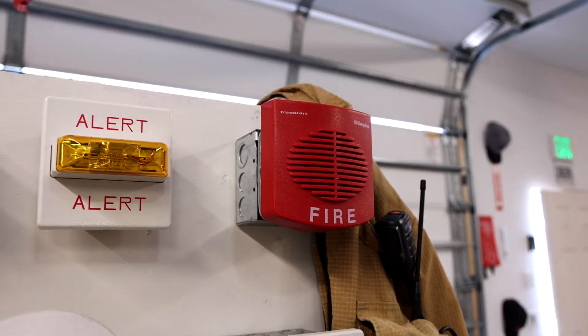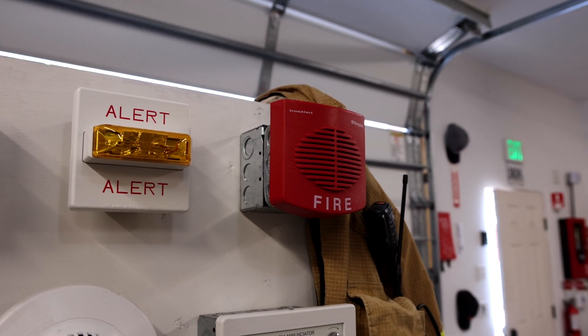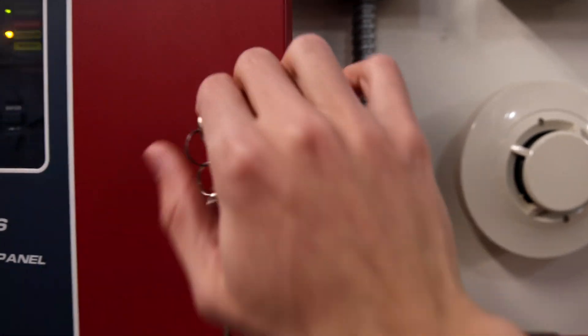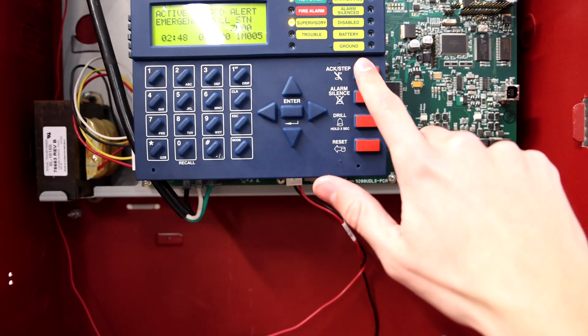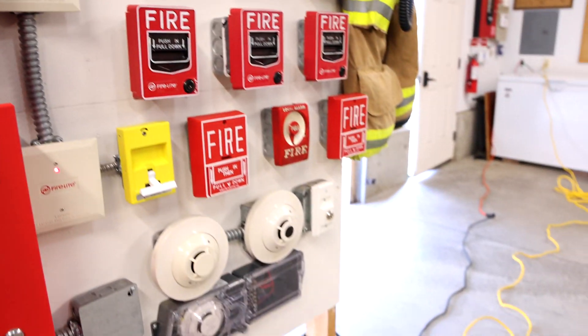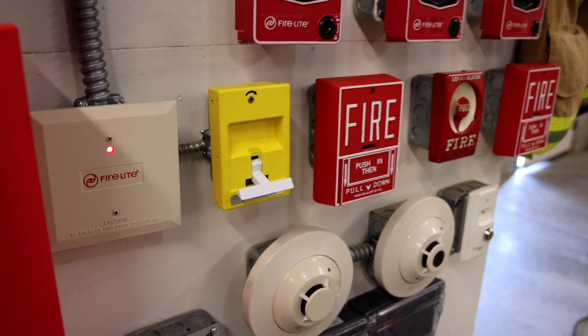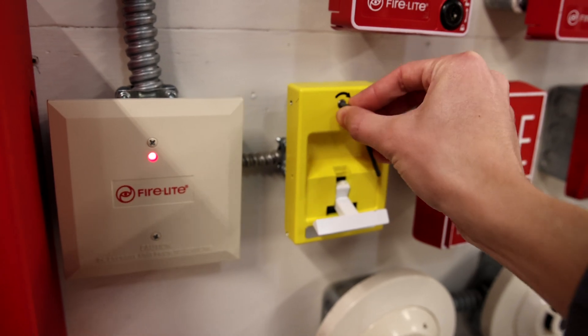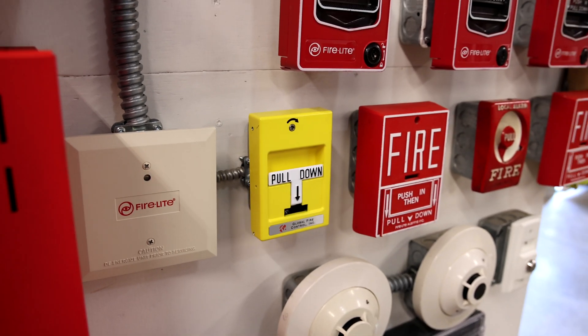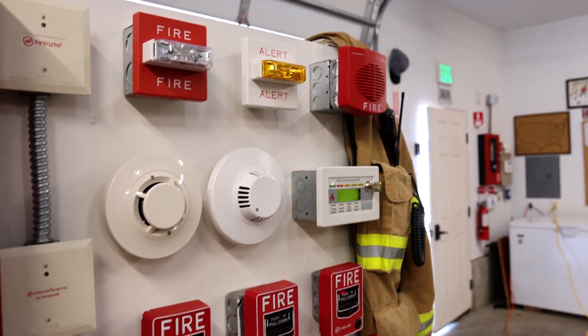Attention, a chlorine alarm has been reported. A chlorine alarm has been reported.